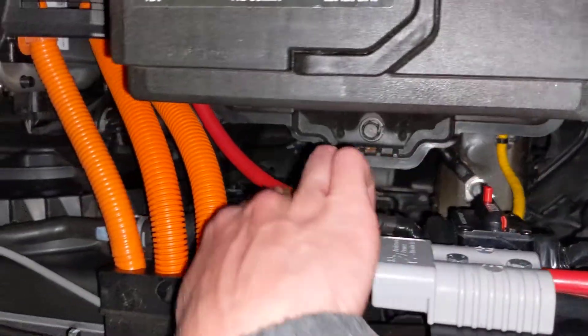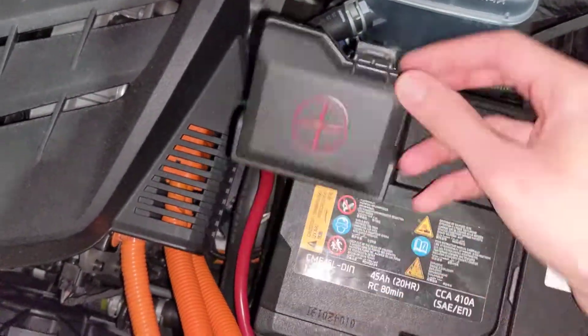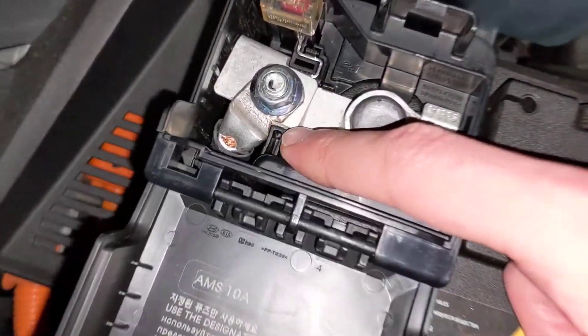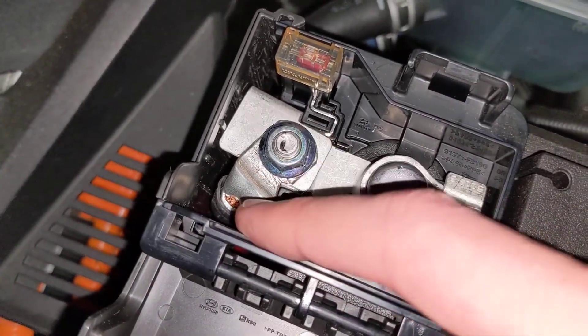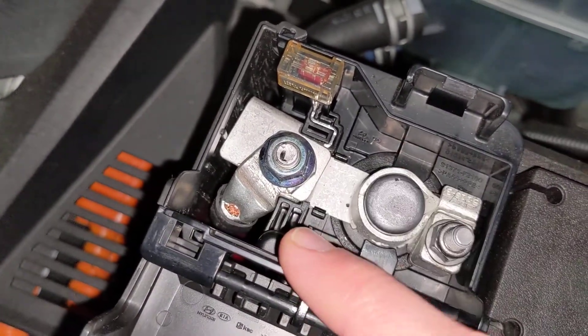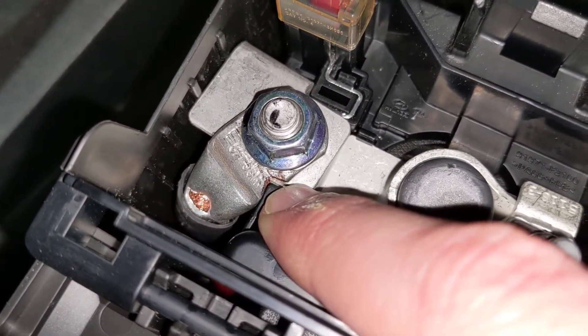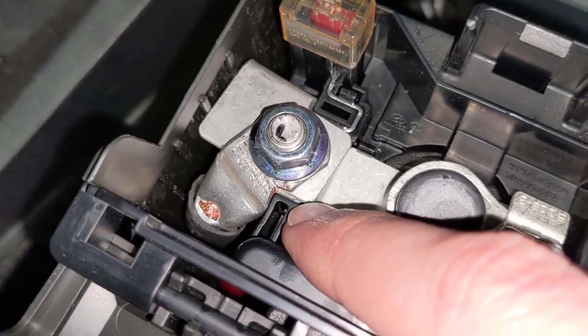The positive lead runs up here under this plastic box to the positive on the battery terminal. When I added this lug, I had to bend it 90 degrees so that the wire could reach down, and then use a small file to cut a notch out of this corner here, because otherwise it would collide with a piece of plastic there.